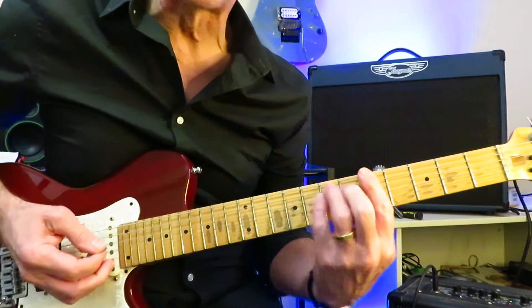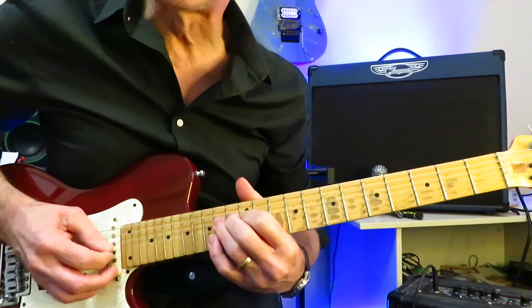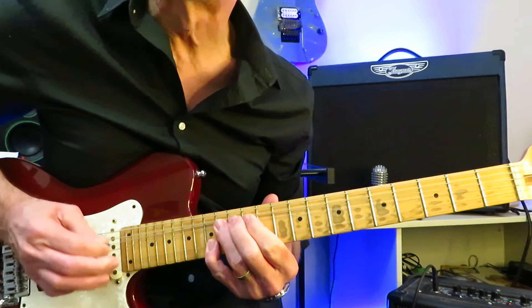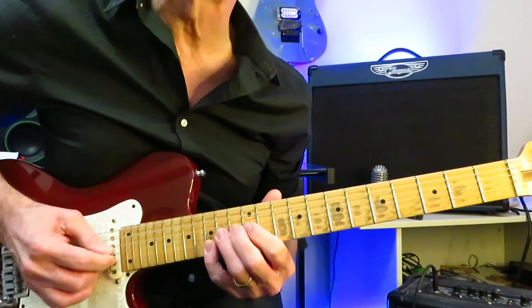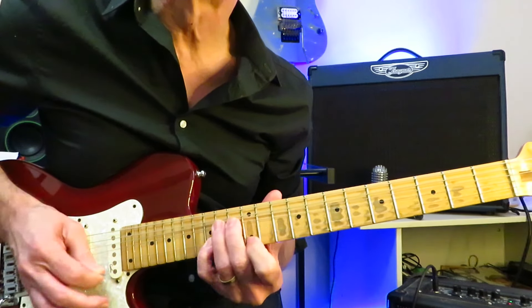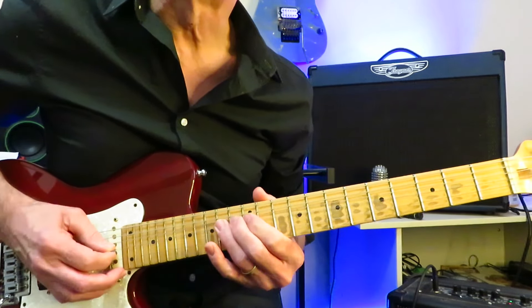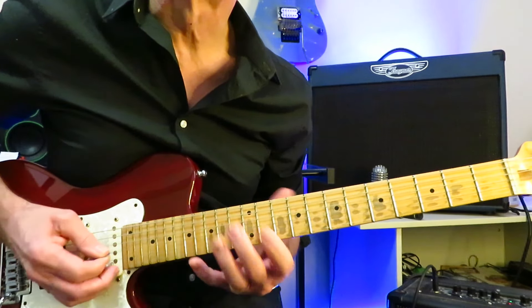Now we're still in D over A. Just going to do a little bend of that 14, off to 12, up to the 14 of the D, into this bluesy, kind of country-like type lick. We're going to bend this 14, drop our pinky on the 15 of the B string, a little back and forth three or four times. Then you're going to drop your index down to the 12 of the high E, and then release that bend on the G string off to 12.